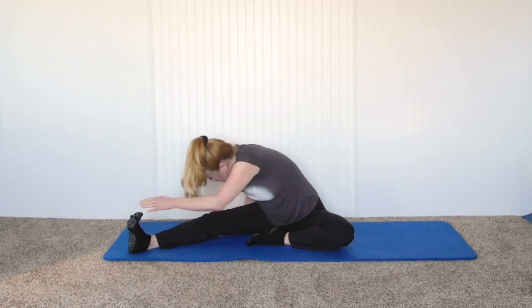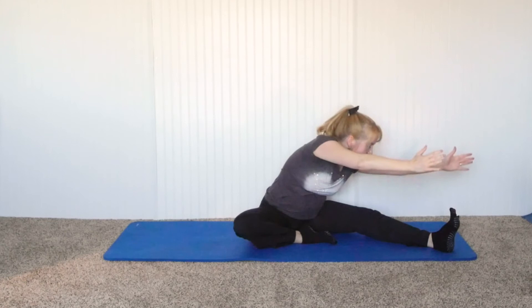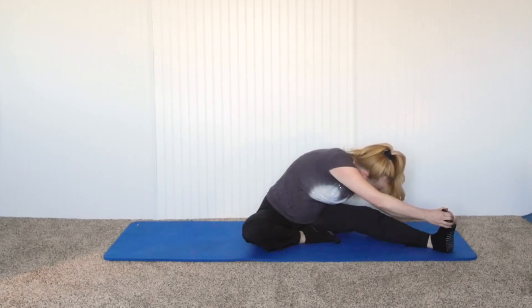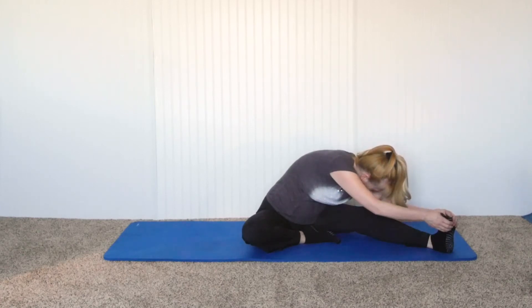Slowly bring yourself up, making sure not to use your back. Let's switch legs — bring the other leg out, back straight, reach up to the sky, turn to the foot, and drop down. If one side feels tighter than the other — maybe on one knee your nose is 8 inches from your knee and this one is 10 inches — you can just spend a little more time to even out the body so both sides have equal flexibility.